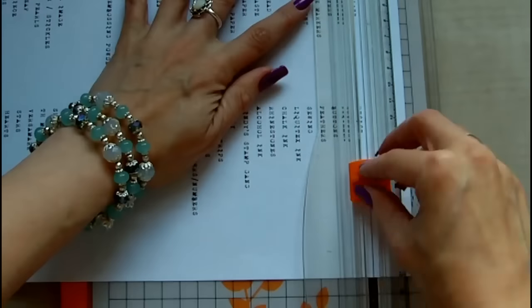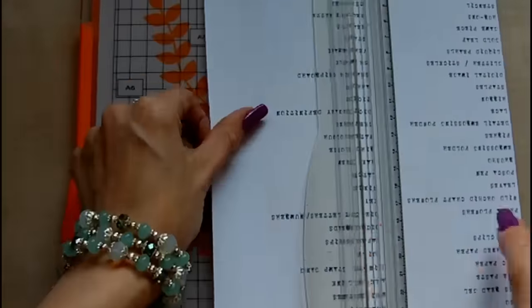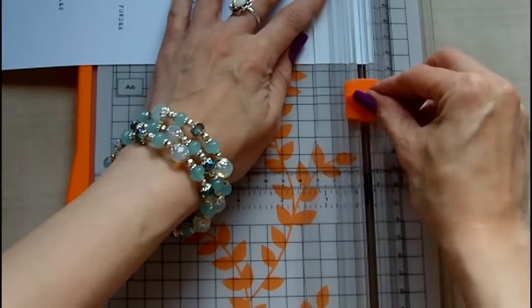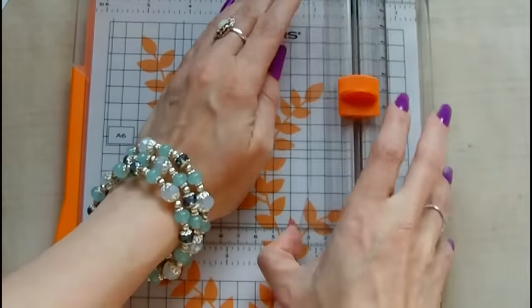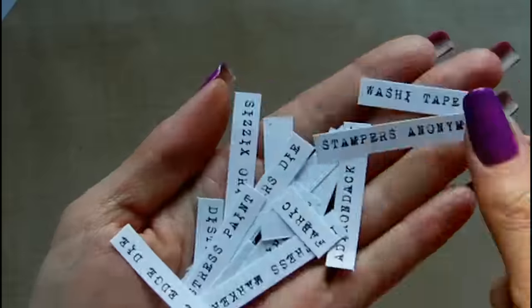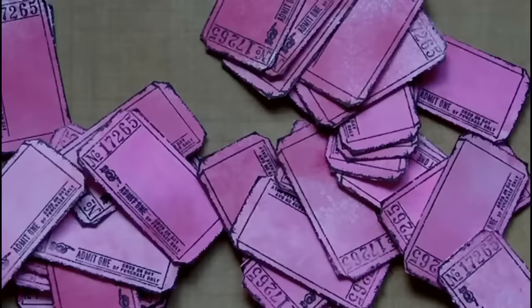Here you can see the word sheets I've typed up with all the various products, stamp manufacturers, some techniques, etc. I just did these in a Word document and I'm hoping to make this available publicly on Google Drive — if I manage to do that I will leave a link in the video description. I'm just trimming these up so I can put them onto the tickets, and there you can see some of the words like washi tapes, Cyzix, dye distress ink, and various things. You can adapt these to whatever you have in your art room.